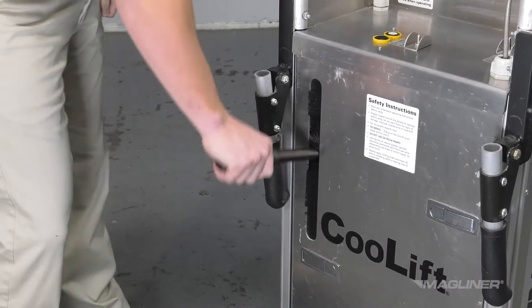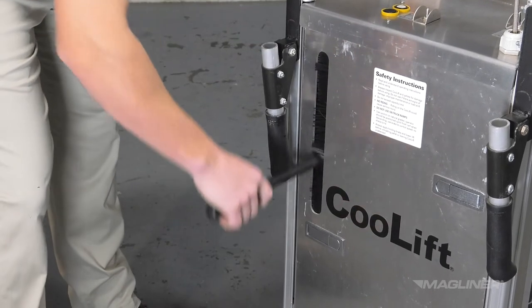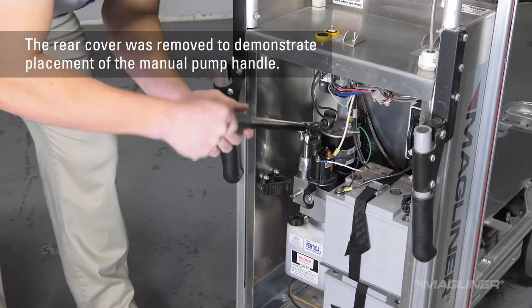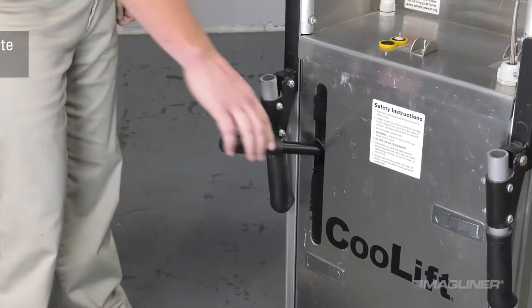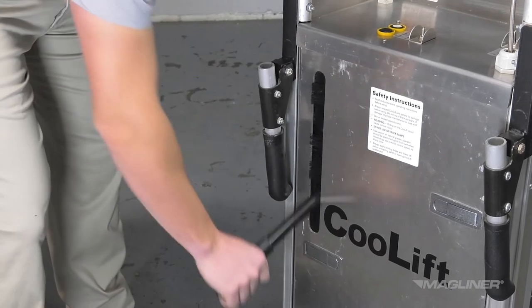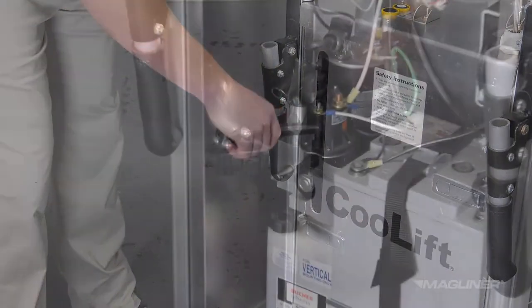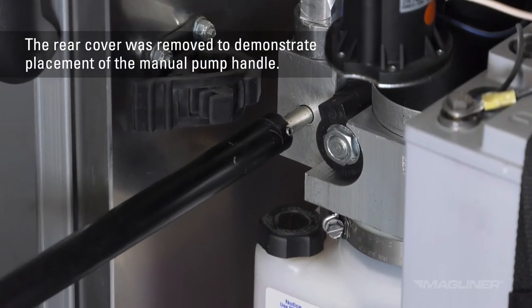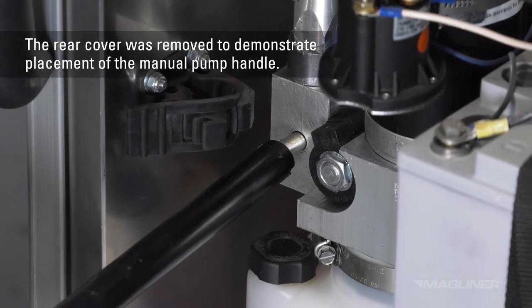The CoolLift can be raised and lowered manually if the need arises due to a critically low or non-existent power situation. To operate the pump in manual mode, insert the handle into the pump handle receiver located at the top of the cutout on the rear access panel of the cart and begin a pumping motion to raise the lift deck. To lower the deck, slide the handle over the manual release valve screw located directly below the receiver at the bottom of the cutout and turn it counterclockwise to release the pressure.